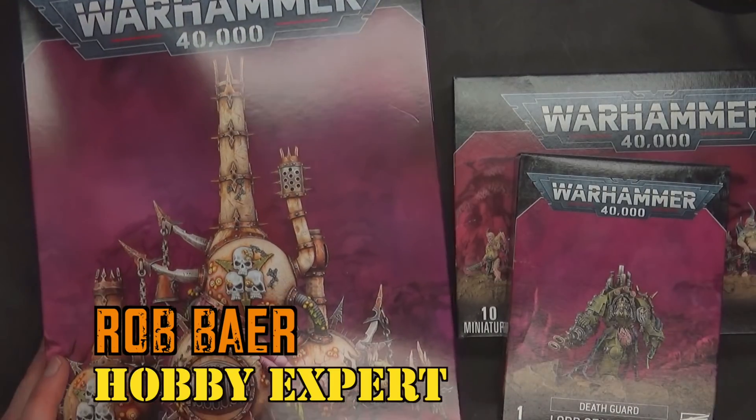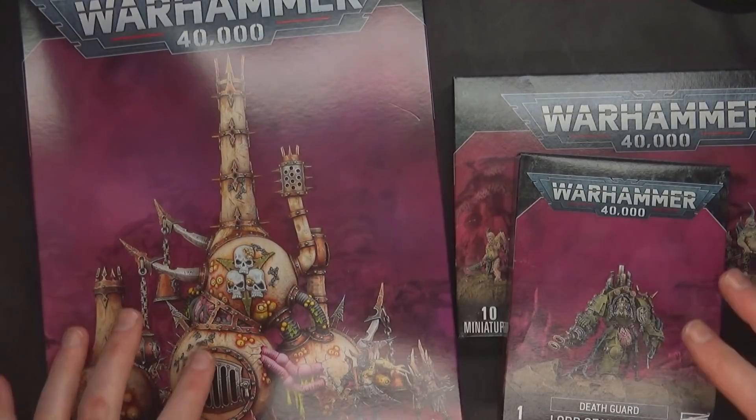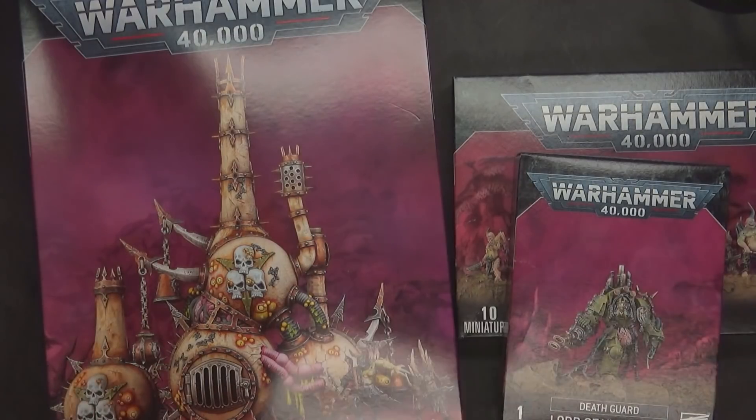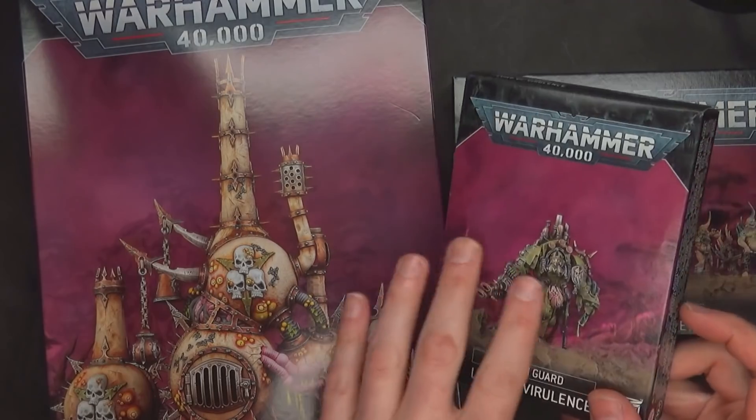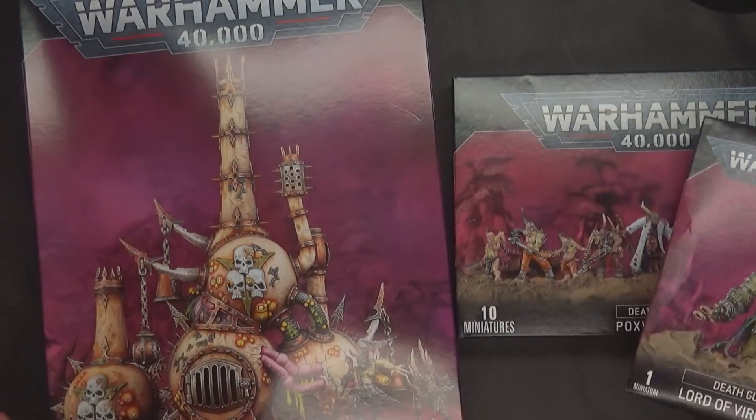We've got the new Death Guard releases today. There is other stuff coming out, of course — you'll be able to get all the other Death Guard stuff. Some of it sold out, some of it isn't. But for the most part, this is the new new releases, and everything else is just getting a kind of re-boxing with this new scarlet kind of design of packaging.